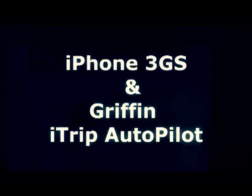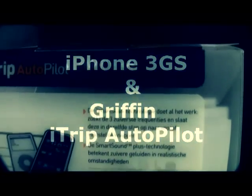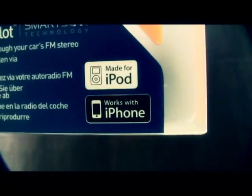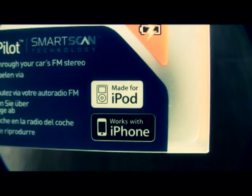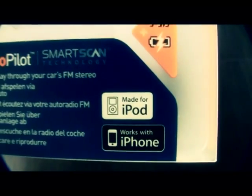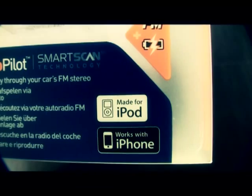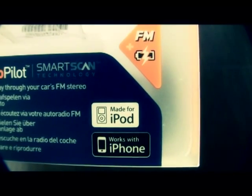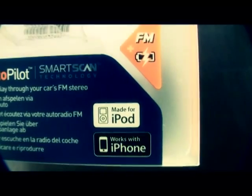This is the box of the iTrip Autopilot with Smart Scan function. Make sure if you buy an FM transmitter, it says 'works with iPhone' — not just 'made for iPod' or 'iPod Touch' or whatever. If it doesn't say 'works with iPhone,' most of the time you cannot use the phone function.